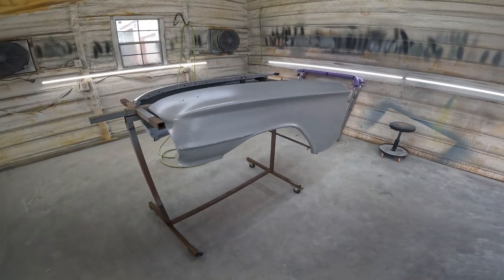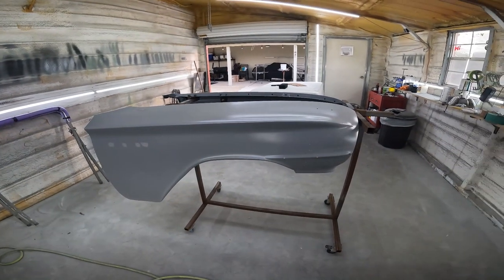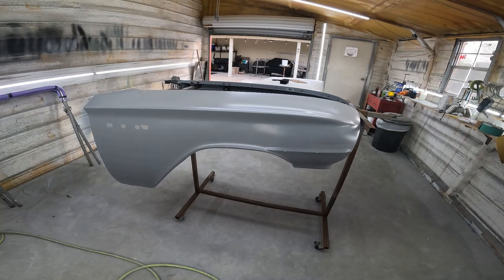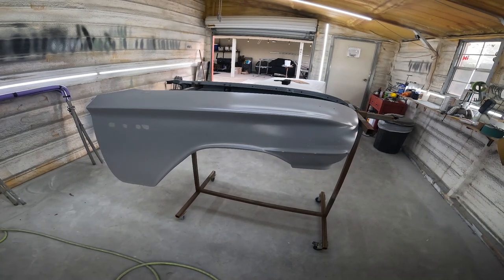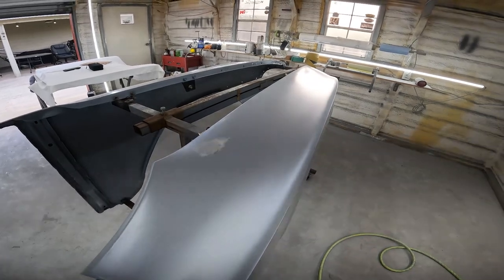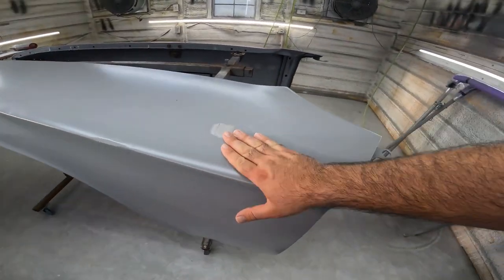Today is Saturday, June 3rd, 2023, and I'm going to be working on these fenders. Where we left off last time, we got them in epoxy - two or three coats on bare metal, cleaned them up. They've been sitting for close to three or four weeks now, so plenty cured. The next day after epoxy I did smear a little bit of Evercoat Metal-to-Metal over whatever we had welded, so that's definitely good and dry - just for any micro pinhole or anything that might have been there.